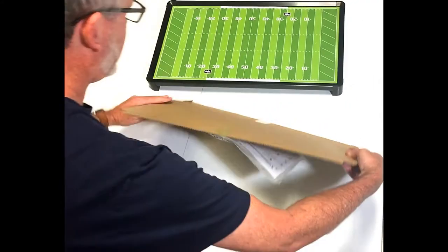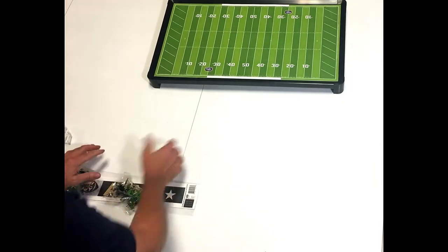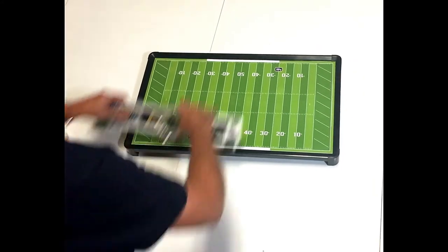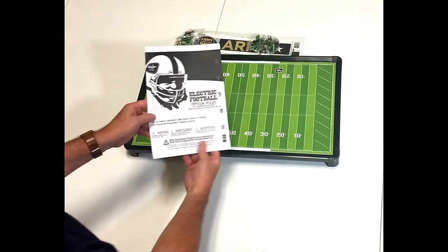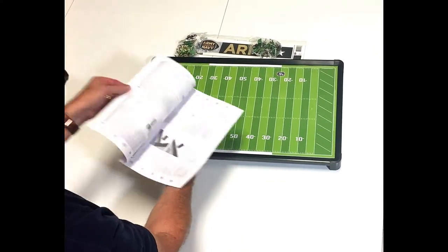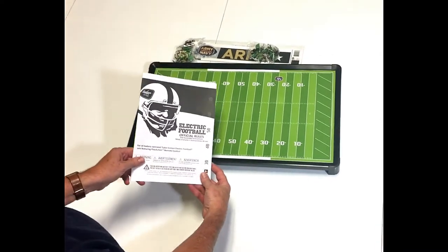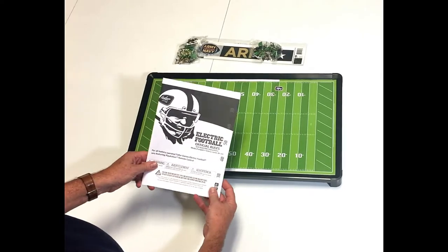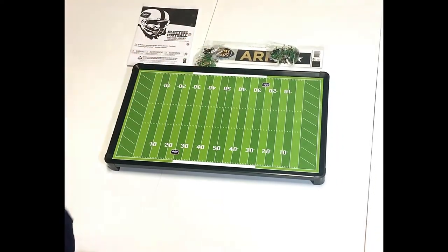There's the bag that contains all the contents of the game. The first thing you'll notice is the rule book. It comes with a full rule book in three languages. It tells you how to assemble the game, gives you some strategies for electric football, and shows you how to adjust your cleats and run plays.